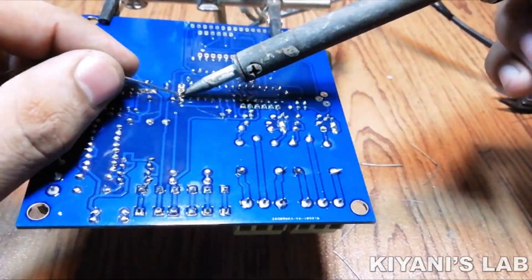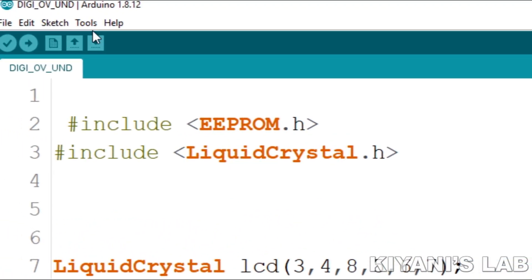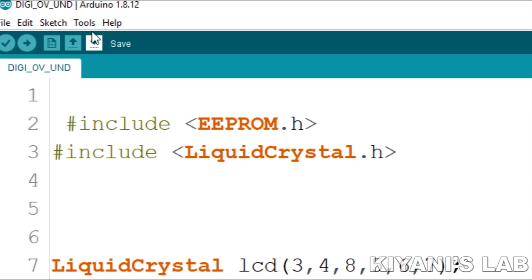I've put all the components onto the PCB. Now let's upload the code to the microcontroller. We have made the program for the microcontroller using Arduino IDE.